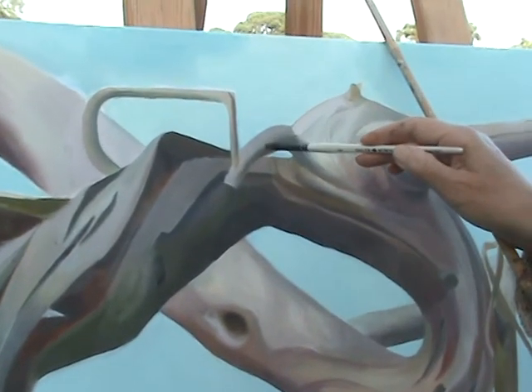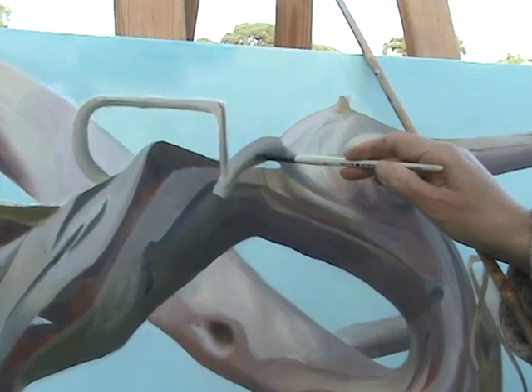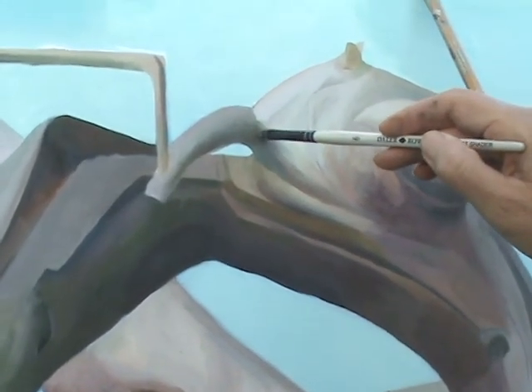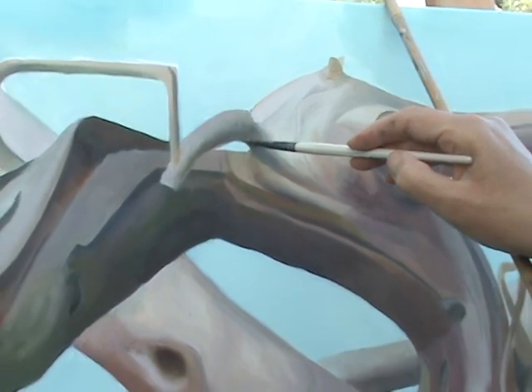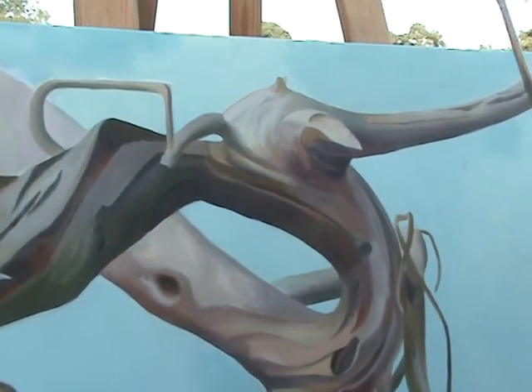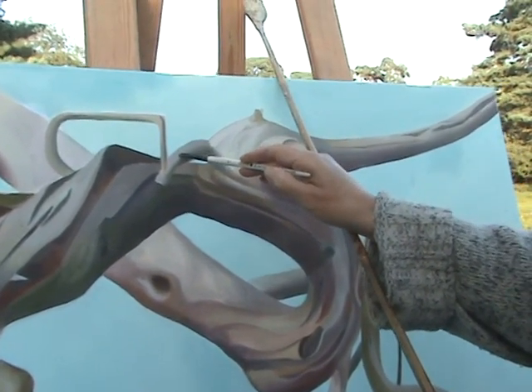The light has changed by the end of the day, of course, but what I try to do so that I can work on a picture through the day is use the light, remember it, and during the day identify the best bits of light that I want to use to create a three-dimensional painting.